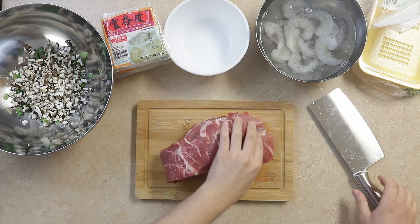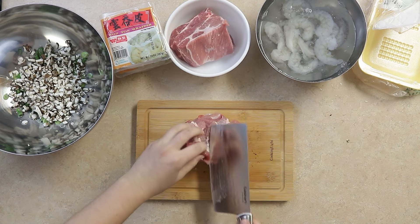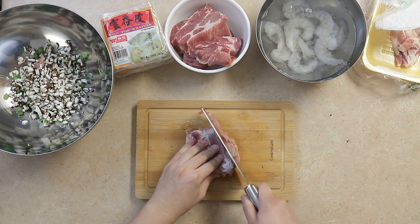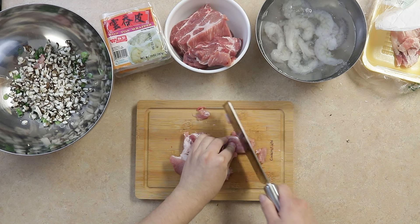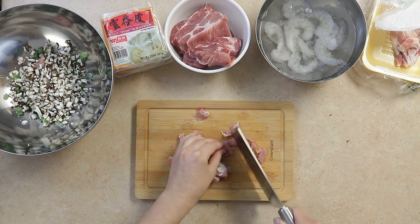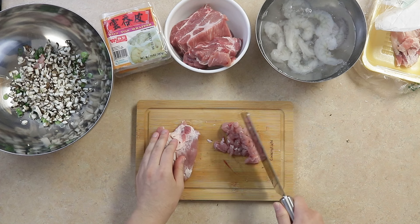We'll mince our meat. I'm using about one and three quarters pounds of pork butt today. A key quality to wontons is how coarse the meat is ground — you don't want to over-mince the meat or use ground pork. I like to mince the meat into about one to one and a half centimeter strips, which gives the wontons a nice firm texture, but not too chewy.